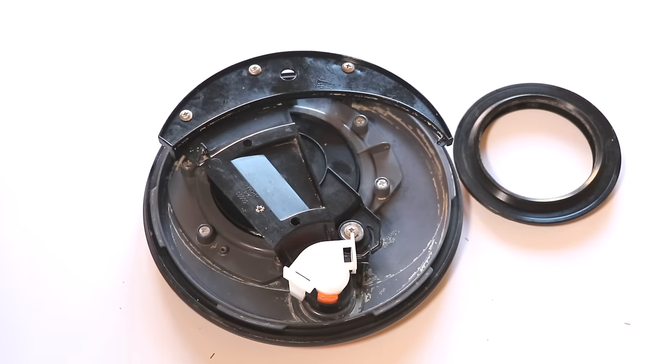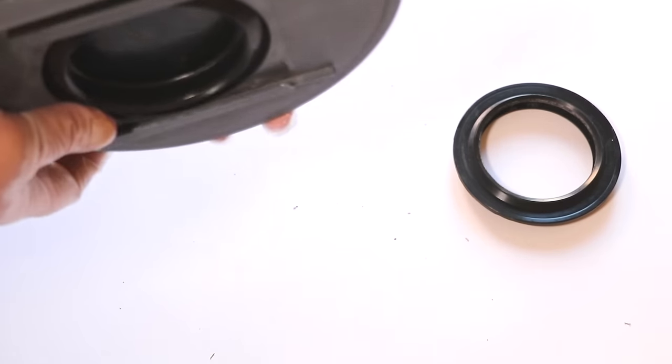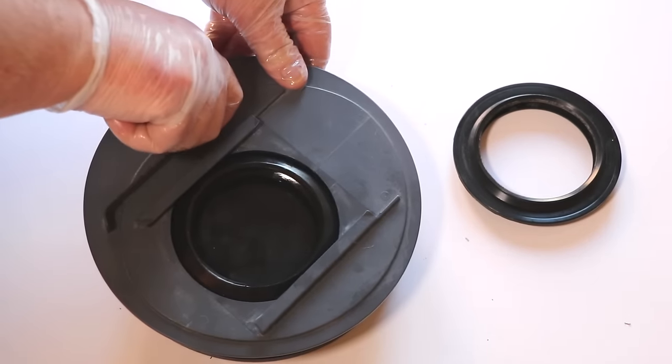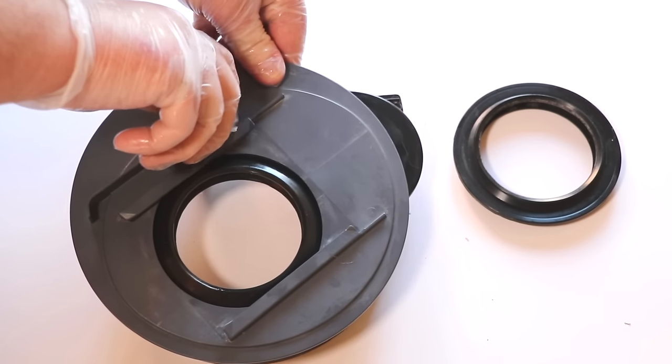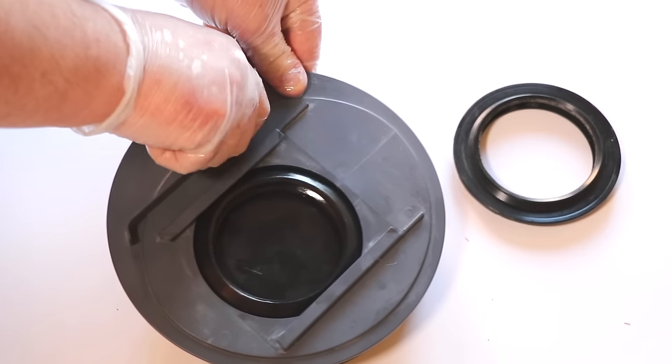Now the mechanism is reassembled, move your fingers out of the way and rotate the orange knob on the lid to move the blade in the open and closed position. Ensure its motion is nice and smooth and that there is no resistance or grinding.